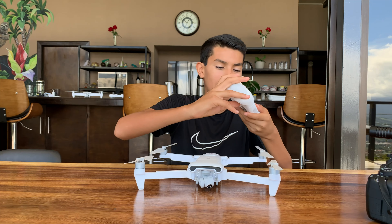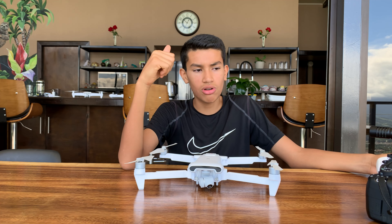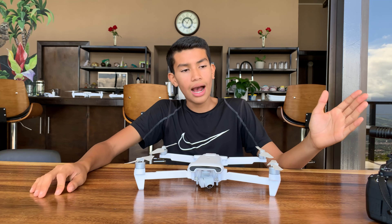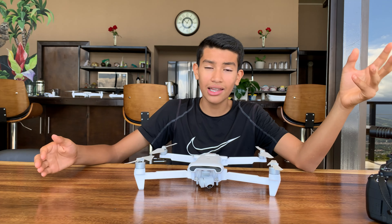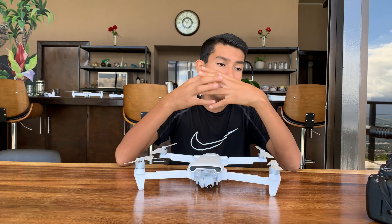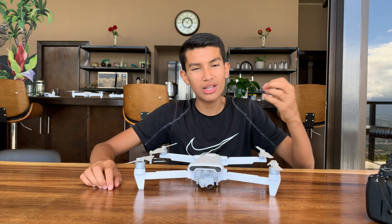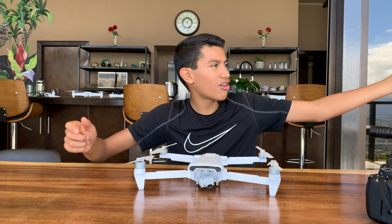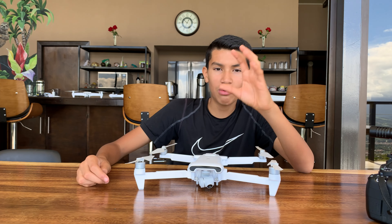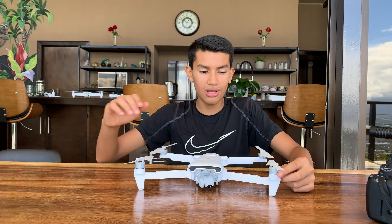You can also do custom commands on the controller, which is pretty cool. As for flying time, FIMI rates this for 35 minutes. Some drones have an hour, but 35 is still pretty good. If you're just hovering and moving slowly, you'll get at least 45 minutes of battery life. But using sport mode at 18 meters per second will burn through the battery and you'll probably get around 20 minutes. When the battery hits 20%, it'll give you warnings and limit your speed.